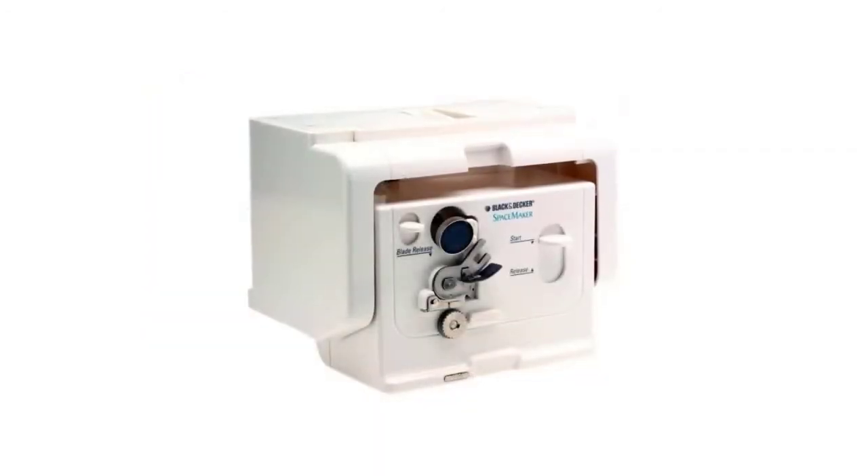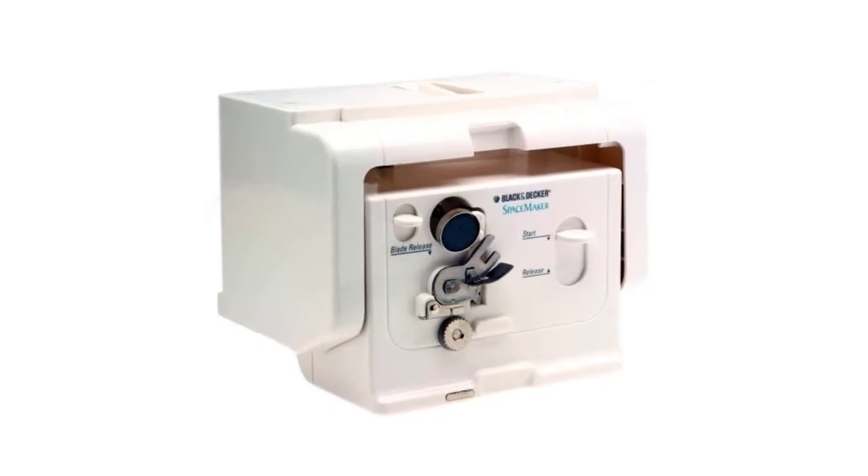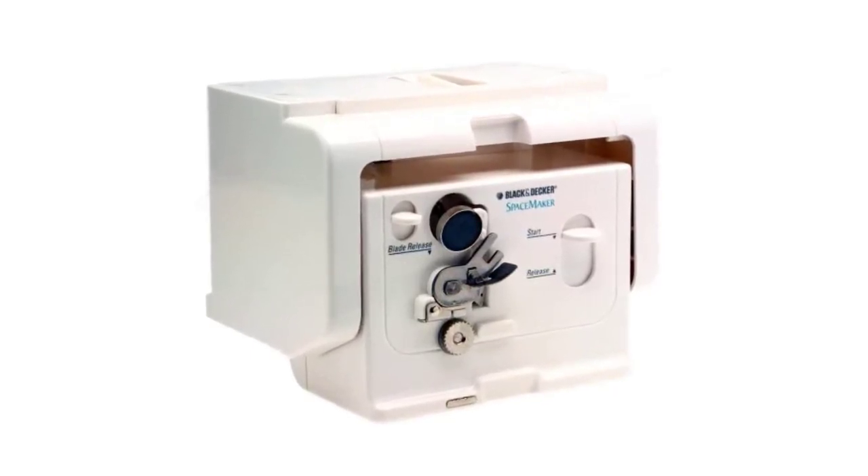It features an automatic shutoff blade for added safety. The blade is removable and dishwasher safe, which is another plus.